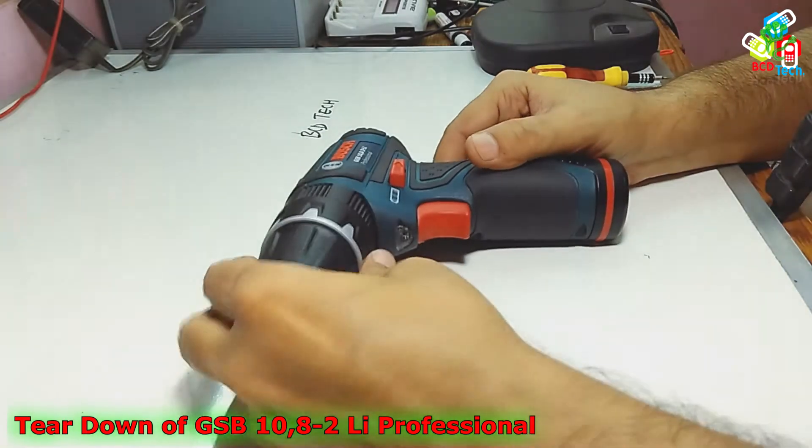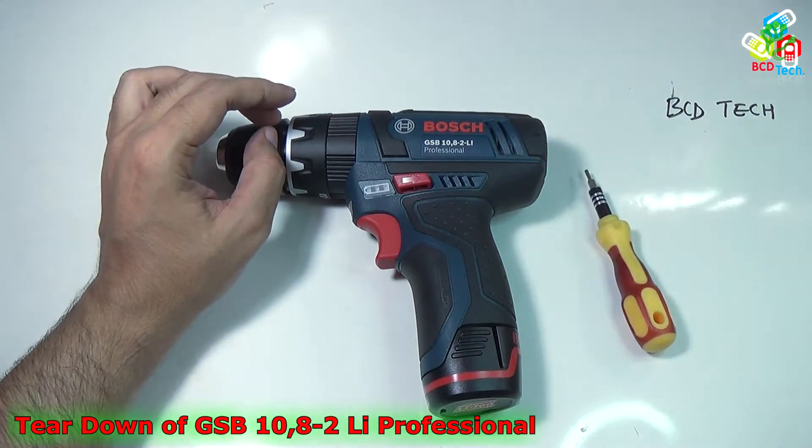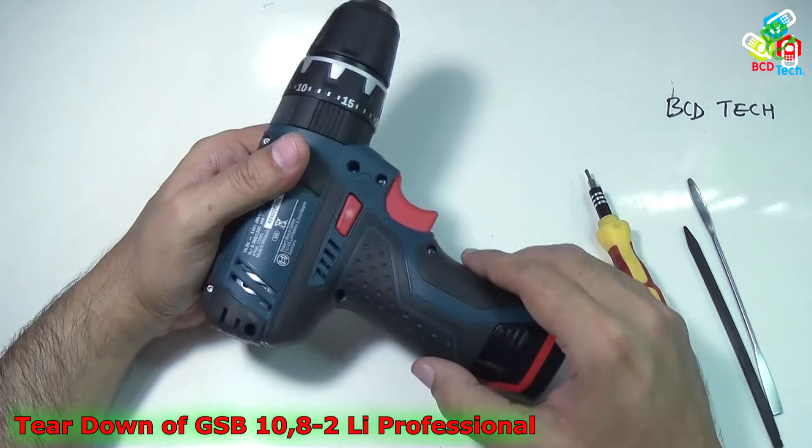Now to proceed with this teardown, you will need some tools like a Torx T9 screwdriver and the spudgers. There are a couple of screws on the back of this screwdriver.